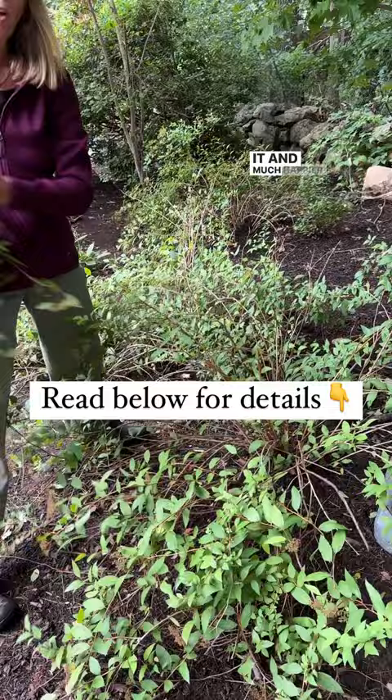And also, with a little bit more sunlight that will help too, but it will be a little denser and less leggy.